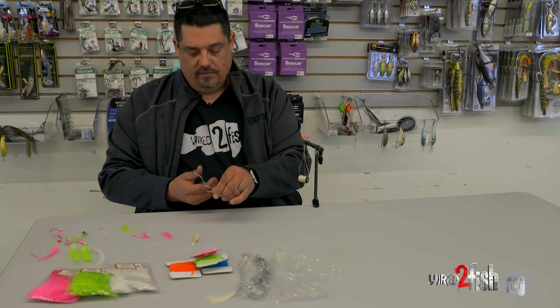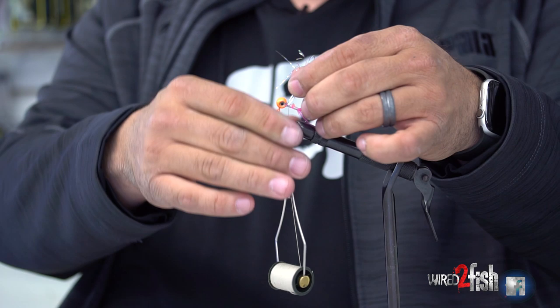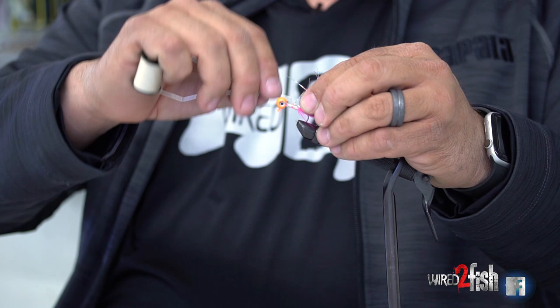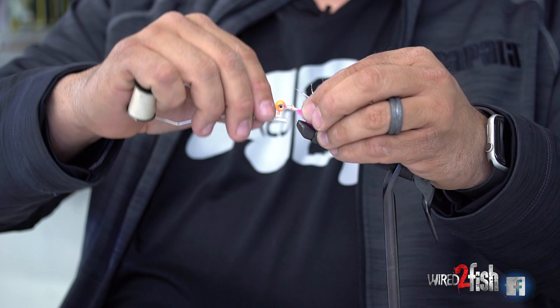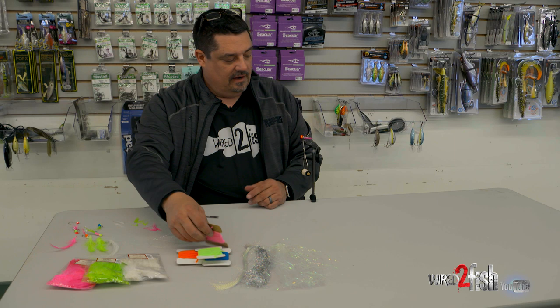Once the feather is laid, I'll pick up maybe a couple strands of flash, double them, and cut them — you don't need them to be very long, a couple inches. Then I wrap them up underneath the shank of the hook, lay it down as I wrap around it, and wrap it down tight, because I'm just adding a little flash to that feather. You go down and then come back up to get back to the head.